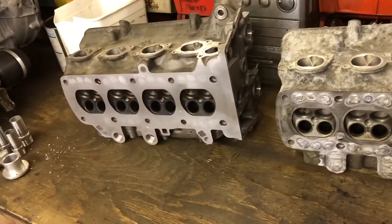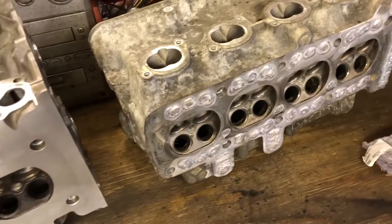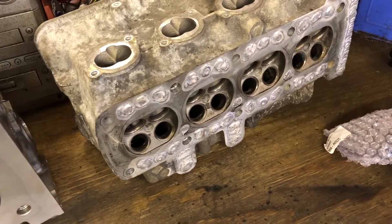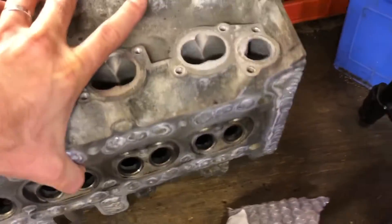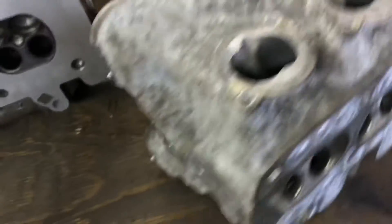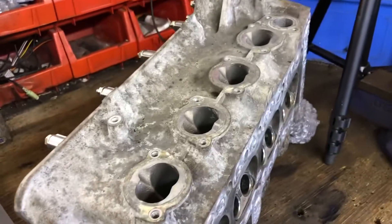Good evening, welcome to Back to the Garage. I have in front of me some 16-valve heads, so I thought I'd do a quick look over what has to happen to BMW cylinder heads for them to be fitted to the Mini. These are K1200 heads.